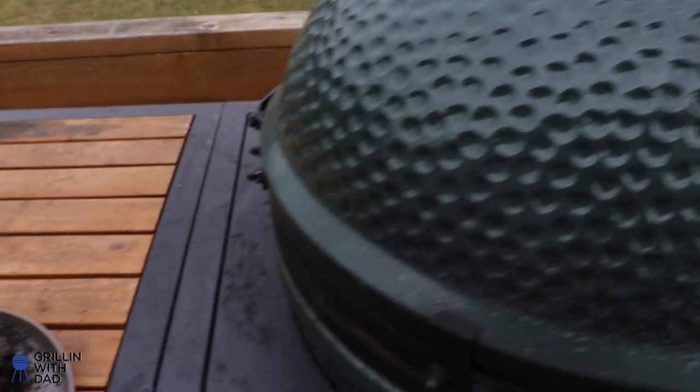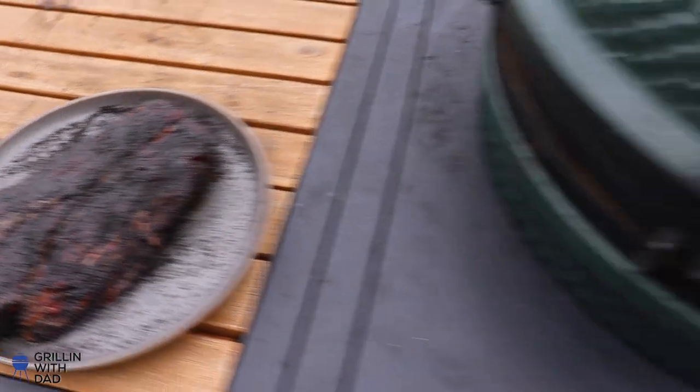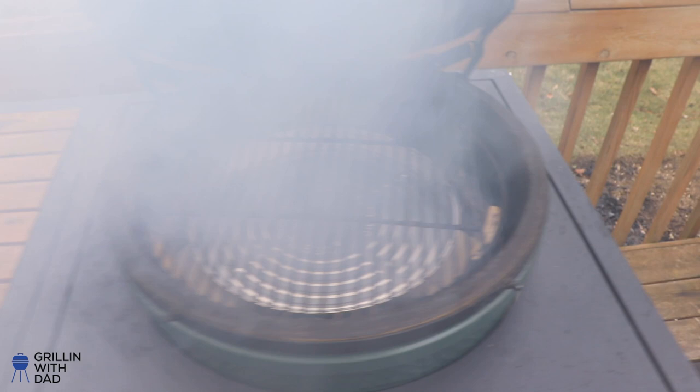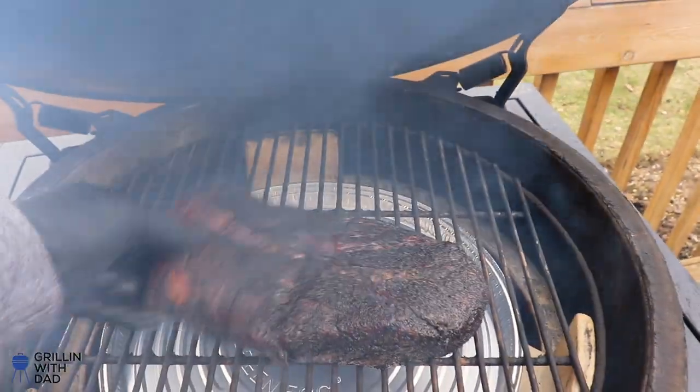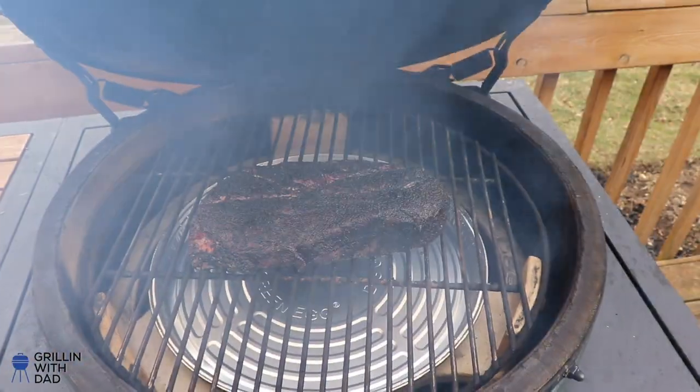The egg is now lit. I'm going to leave the dome open for about 10-15 minutes to let the charcoal get hotter, then bring the temperature up to about 250°F. Don't go higher than 275 for that first smoke stage — it's only going to take two to two-and-a-half hours. Keep it at 250 to really allow the beef to absorb that smokiness and build up the bark. Getting some real nice smoke coming out of that post oak — smells so good. Let's grab the chuck and stick it right in the middle of the grate.